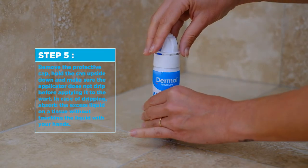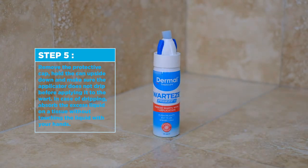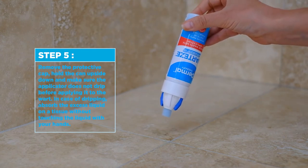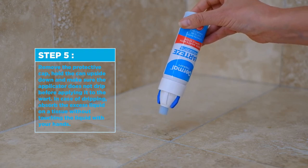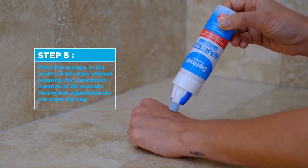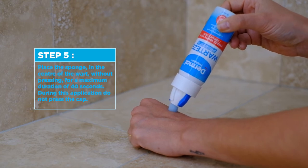Step 5. Remove the protective cap. Hold the can upside down and make sure the applicator does not drip before applying it to the wart. In case of dripping, absorb the excess liquid on a tissue without touching the liquid with your hands. Place the sponge in the centre of the wart without pressing for a maximum duration of 40 seconds. During this application, do not press the cap.